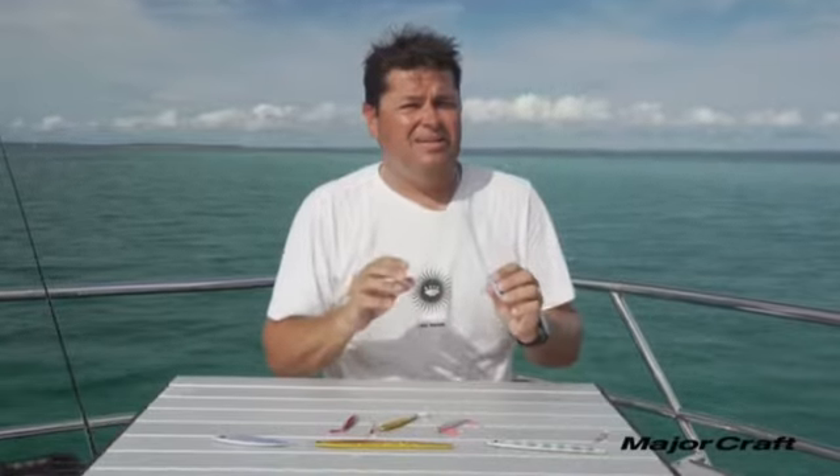This Jig Power Micro series is perfect for all estuary, freshwater, and impoundment species in Australia. They're perfect for species like bream, bass, and flathead.